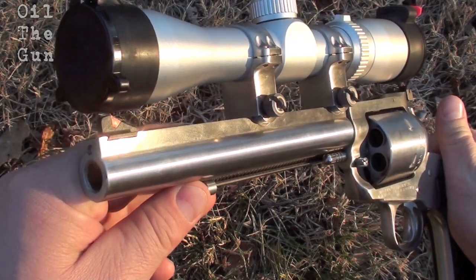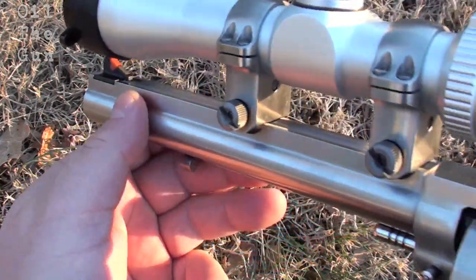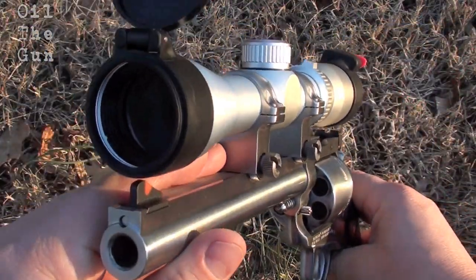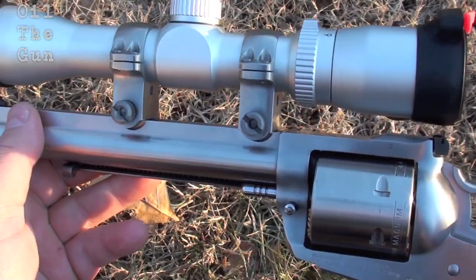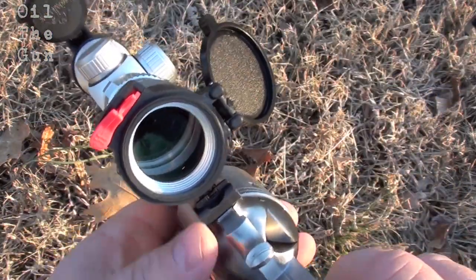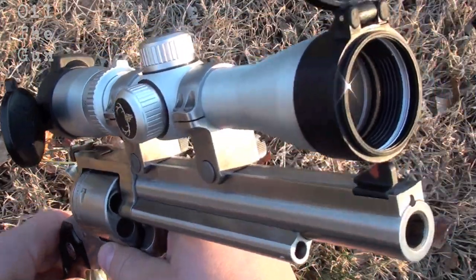and the smooth single action trigger just really help add to the accuracy of this gun. Comes with ribs for mounting a scope, has a ramped front sight, and an adjustable rear sight. I chose the Bushnell Trophy XLT 2-6x32, and with the Butler Creek lens caps, I did have to change out the scope rings to number sixes. It accommodates the scope perfectly now, and really adds to accuracy when you push that .44 Magnum out to 100 yards and beyond.